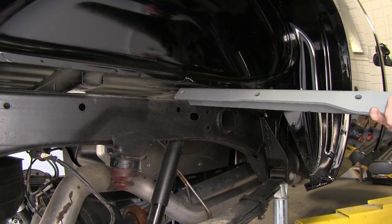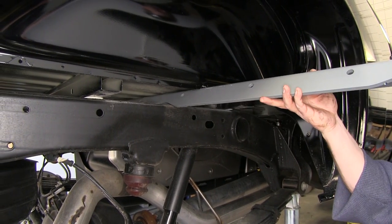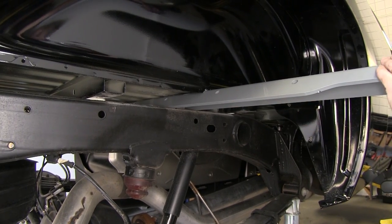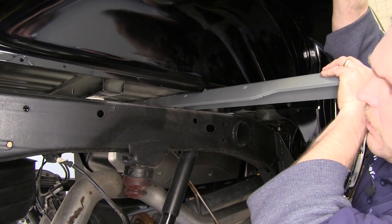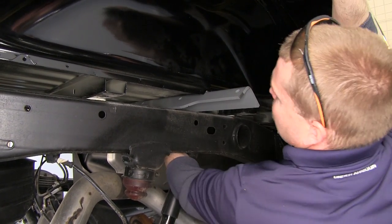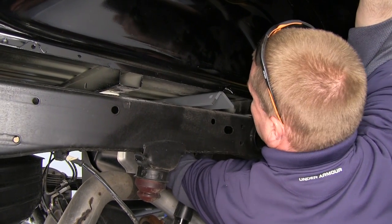Now we'll take the front cross member, which is the L-shaped piece, and slide it in from the passenger side using the notch that we just trimmed out. As you slide it into position, you will need to gently lift up on the passenger side of the bed to give yourself just enough clearance to slide the front cross member in place.